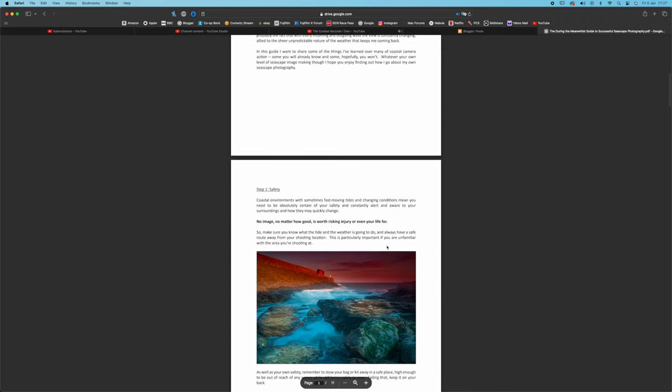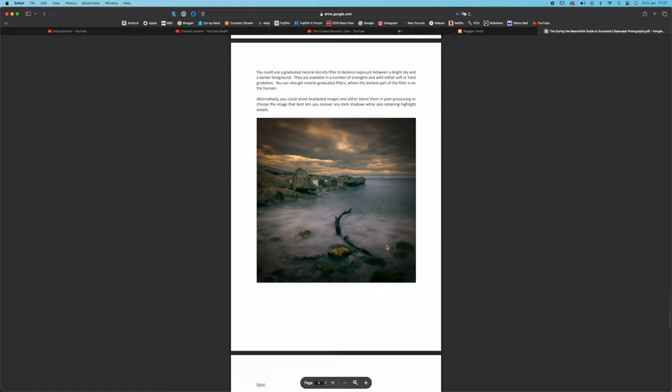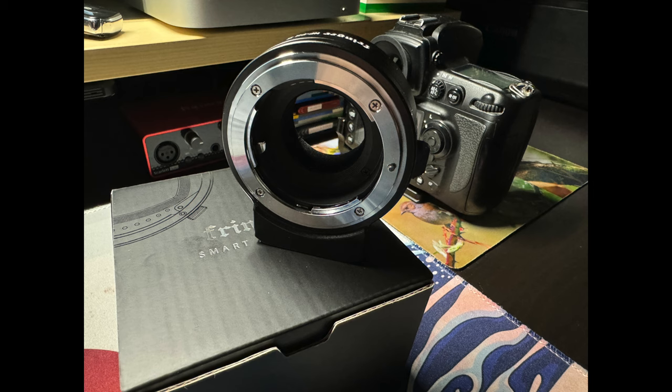Then it's just a case of getting out to your chosen location, spending some time standing in cold water, and just practicing — practice really does make perfect. Even after many years of shooting seascapes, I find I'm always still learning and trying to get better. I have published an 11-page guide to seascape shooting which is available for free on my blog — there's a link in the description below. We'll be back on Tuesday with a look at my new Fringer smart adapter. In the meantime, just be nice, and we'll see you on Tuesday.